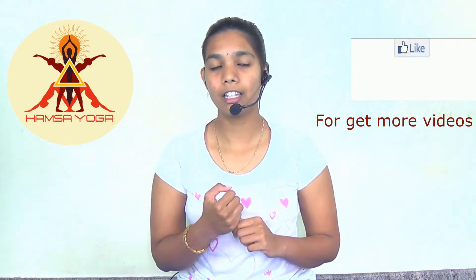Varuna Mudra is also called Jala Mudra, or the Mudra of Water. It's a hand gesture practiced with the help of the thumb and the little finger. The little finger represents the water element, and by practicing this mudra, you balance the water element in the body.